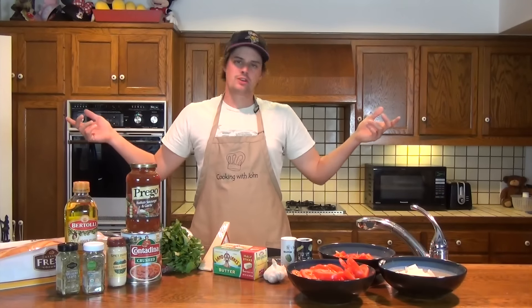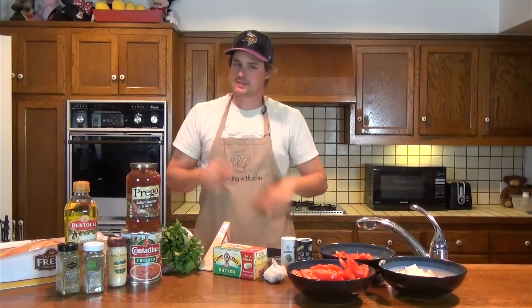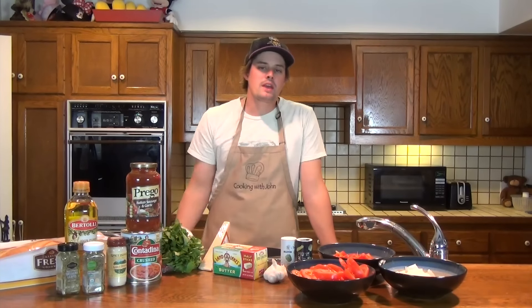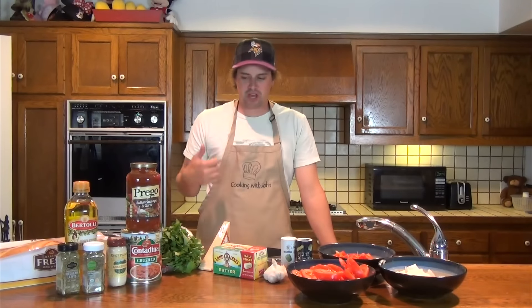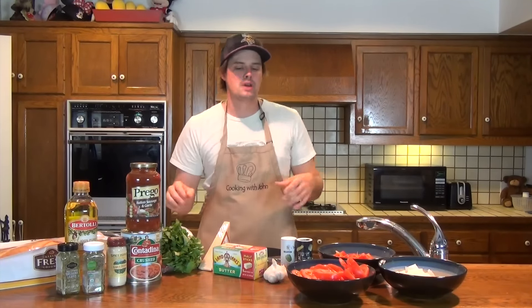What's going on guys and welcome to Cooking with John. I'm John and this is my cooking show. Today I'll be sharing a recipe with you that I got from my dad Jeff. It's a tomato, basil, Italian sausage pasta mix.